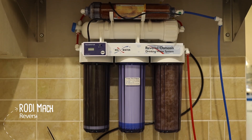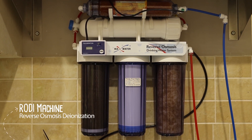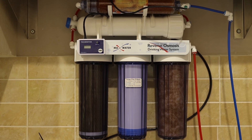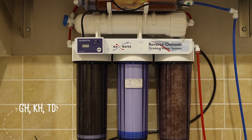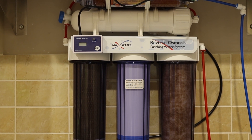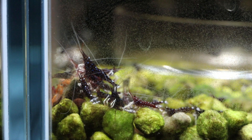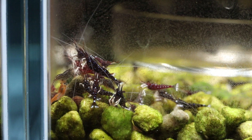Since water consistency is key to successful shrimp keeping, the more serious and advanced shrimp keepers start with RODI water — reverse osmosis deionized water — which has GH, KH, and TDS close to zero. This allows you to start from a base of zero and remineralize to your preferred range. While it may be tempting to start with tap water and remineralize, this only works if you know what's in the water.